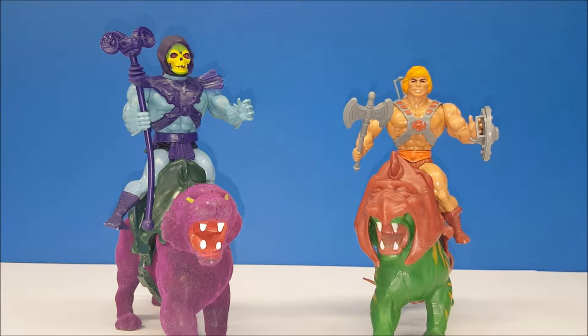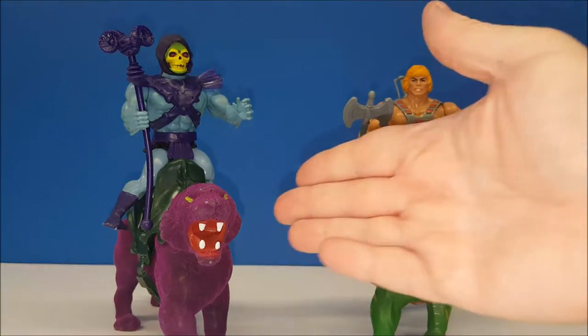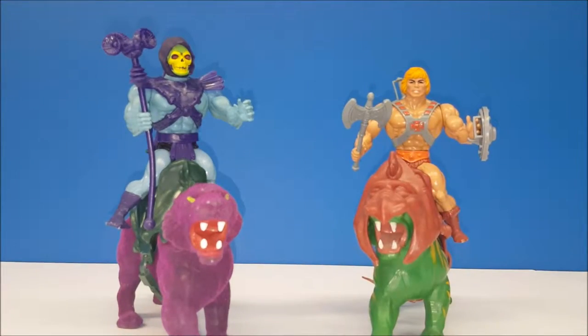Hey guys, welcome back to Comageddon. This week's toy review is going to be of the Masters of the Universe vintage collection Battle Cat and Panthor. That's right — He-Man and Skeletor had beasts to help in their battle against good and evil.